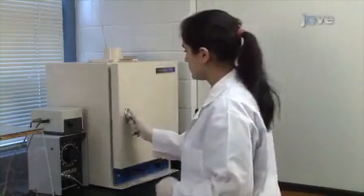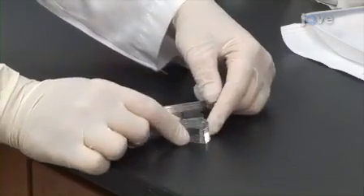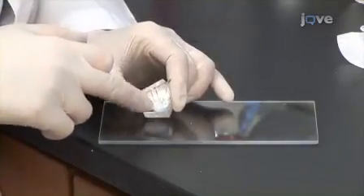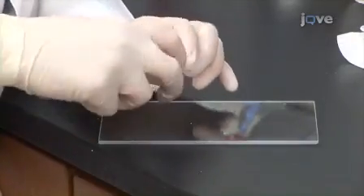Cure the degassed Silgard in a 50 degrees Celsius oven for about four hours. Once cured, cut the pedestal into a pentagon with a rounded top. Then secure the pedestal block to the rectangular plexiglass board with a thin layer of clear waterproof silicone adhesive.